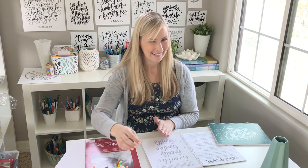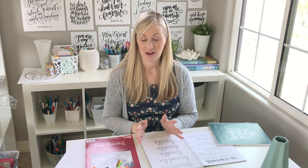All you really need is the book and one of these pens, or whichever brush pen you have. You can get a Crayola brush pen or whatever brush pen you want to get started with.